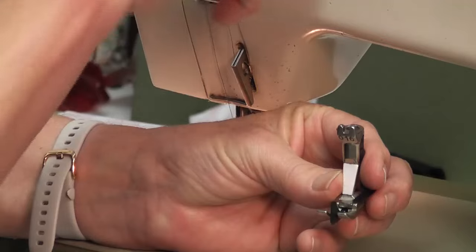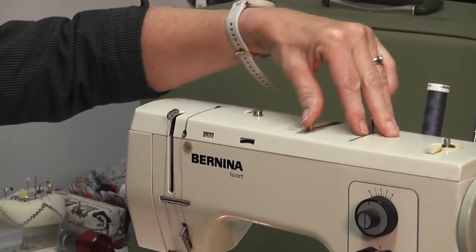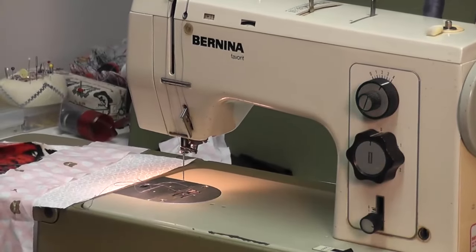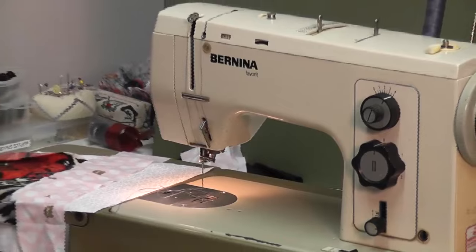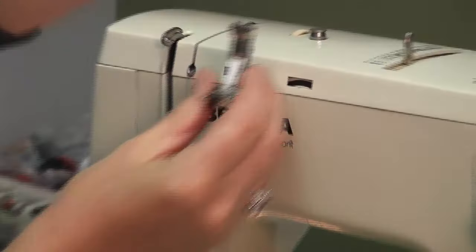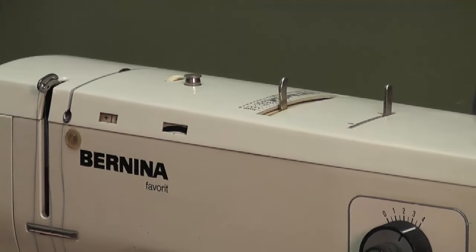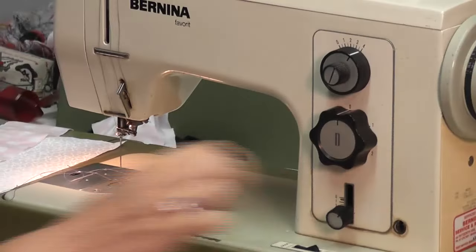The blind hemming stitch on this machine is number 5. I'm going to put my lever to 1 to 20 and bring this all the way up to number 5. I'm going to put my zigzag on 4, my needle position on right, and my stitch length about 2 and a half. Your book will tell you all the settings, but to recap: blind hemming is foot number 016 or number 5; stitch number 5; lever from 1 to 20; zigzag to 4; needle position to the right; stitch length 2.5.